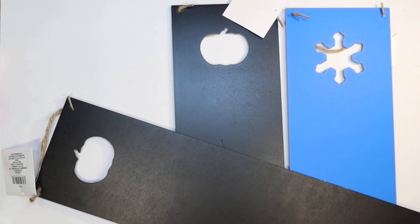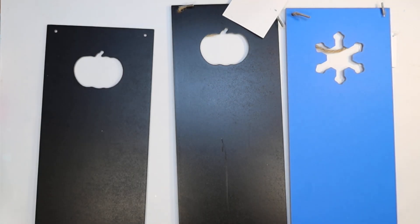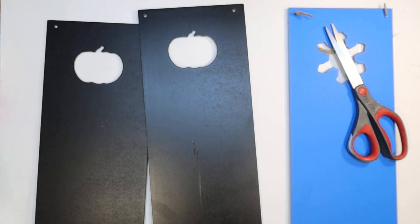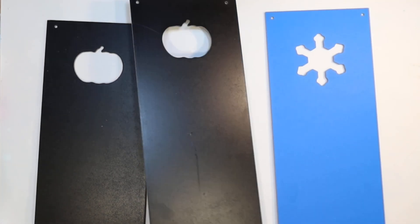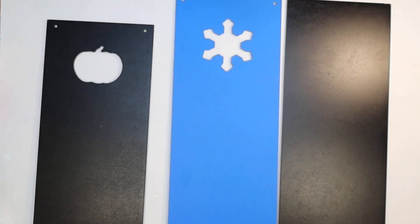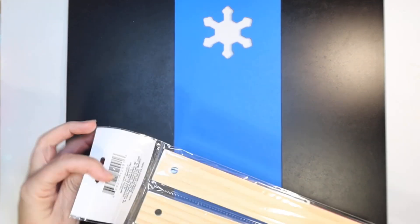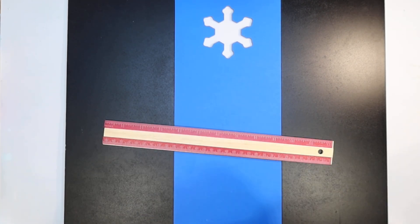The first one I want to make is a large sign. I'm going to use three of these long signs from the Dollar Tree. I only have one that is the winter one — the blue one with the snowflake — but I had lots left over from the fall with pumpkins on them, so I'll just cover that part up. I'm looking to make a vertical sign for my entryway that's going to go well with my coastal snowman tray.